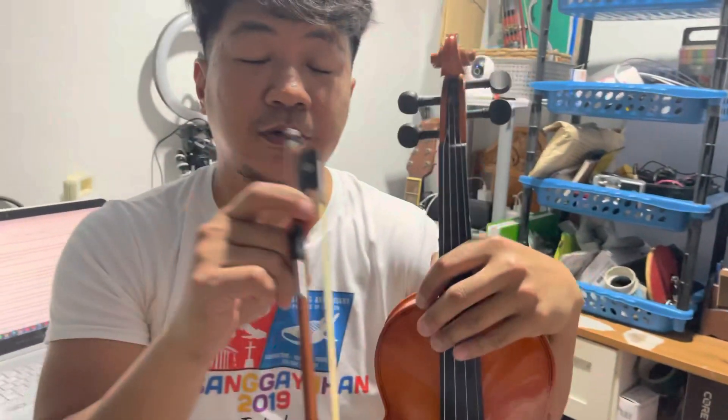Thank you for watching. I hope these violin tricks will help you. Bye bye, God bless.